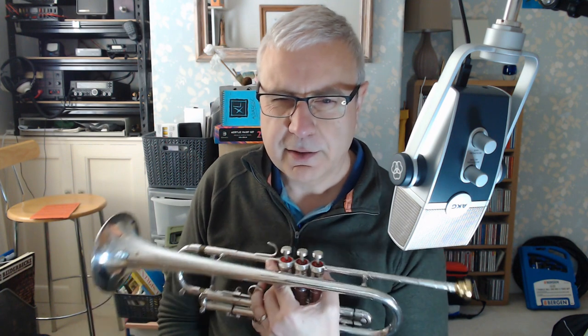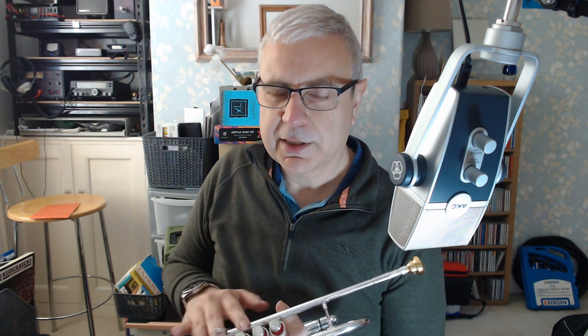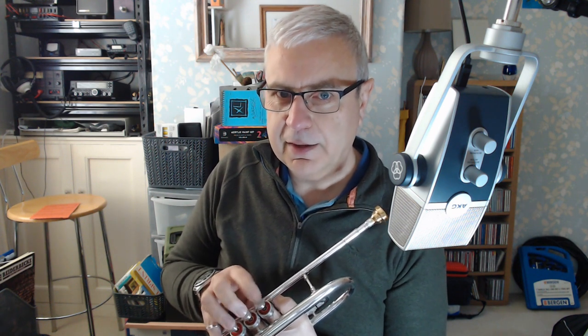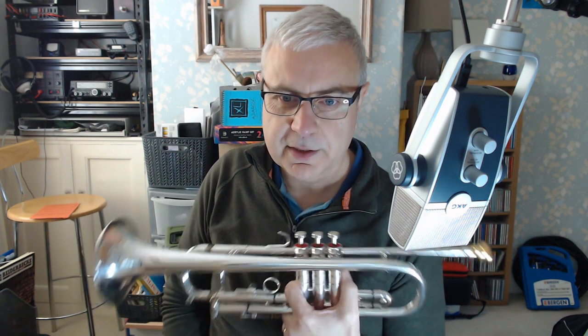There is a 38B — this is the Constellation, I should have said, the Constellation cornet. There is a 38B trumpet, and I think how that came about is they took the body of this but put a trumpet lead pipe and a trumpet tuning slide on it. That was played by Chet Baker at one stage in his career, and he had huge success on that instrument. I think Maynard Ferguson may have played a Constellation at some stage as well. But this is the cornet, which preceded that by a few years, and this one is actually the same age as me — 1967.